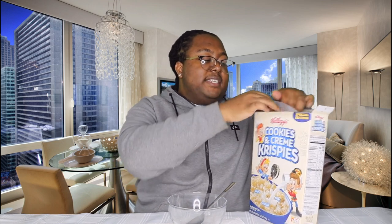Maybe I'll try without the sugar first. I did a rice krispies taste test before on another rice krispies — I think it was strawberry rice krispies, or maybe cotton candy. But I'm pretty sure I did that.